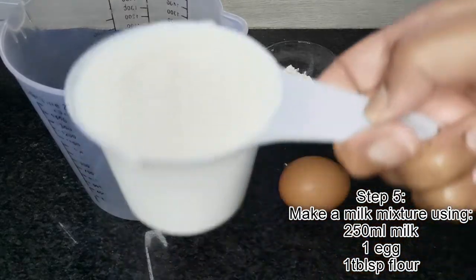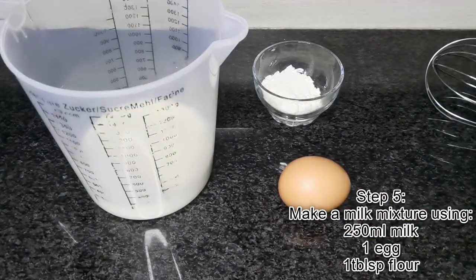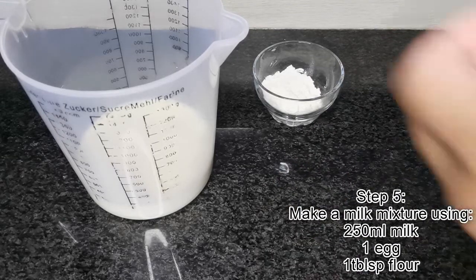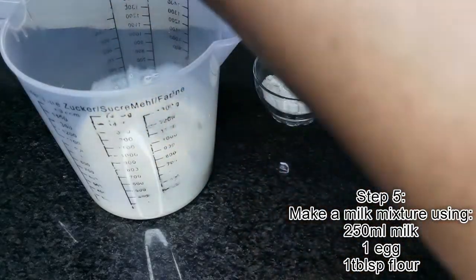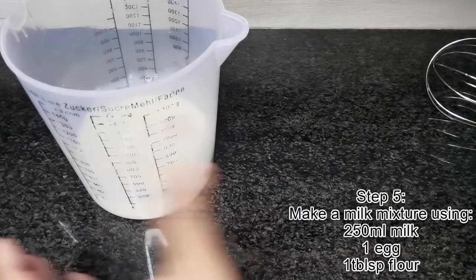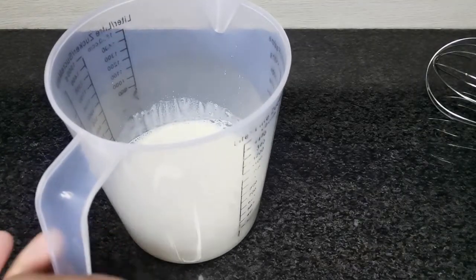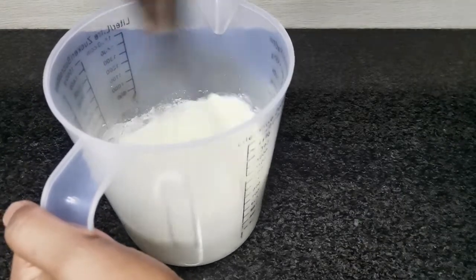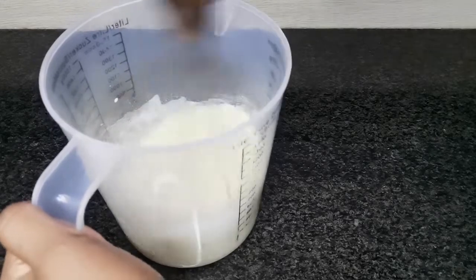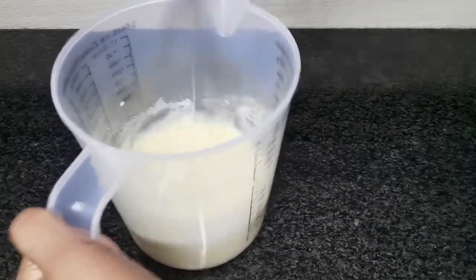Once we remove the pot from the stove, make your milk mixture. For this you will need 250 ml of milk, 1 egg, and 1 tablespoon of flour. Beat this all together and add in salt and pepper to taste.